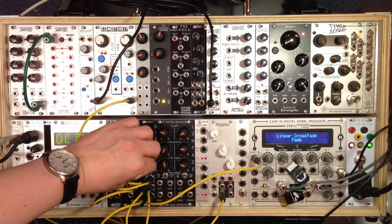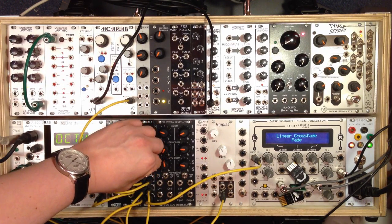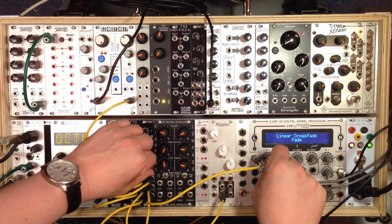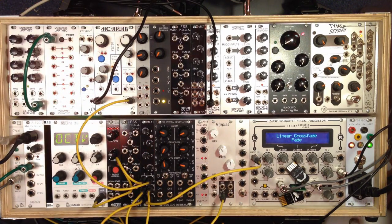And you can hear we get a nice bit of crunch. We'll take that all the way up — it really gets into kind of metal territory, which is quite nice. And we can take it back. What is actually quite nice to be able to do with that is drive different filters.